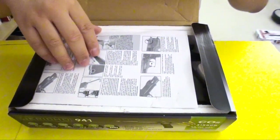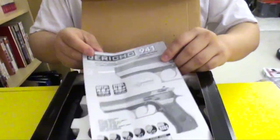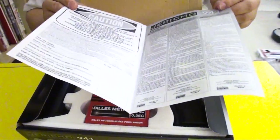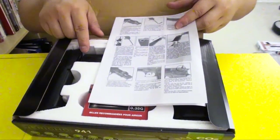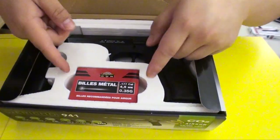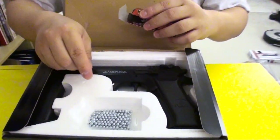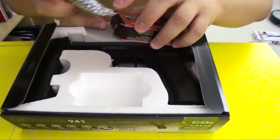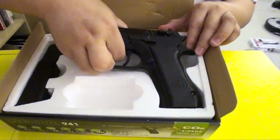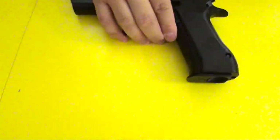It comes in a box like that. First we have some instructions, and it's made by Cybergun as well, so it's pretty good. It came in a 6mm airsoft version and this is the 4.5mm steel BB version. It doesn't use plastic BBs. It came with some BBs — a pack of sample BBs, 4.5mm. Remember, this pistol is not for shooting at anyone. Then it came with the gun itself here.